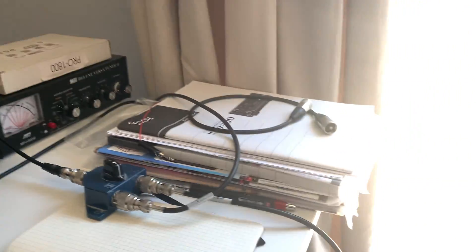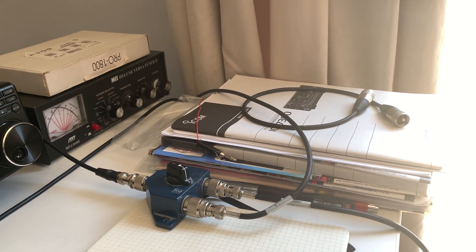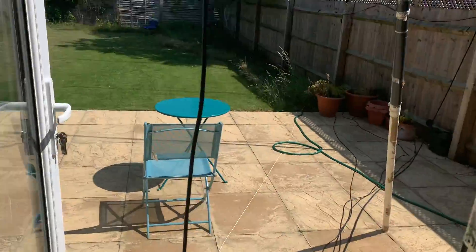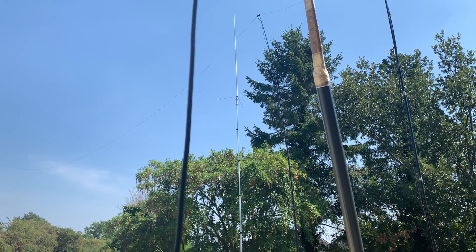This was just a very quick, fairly non-scientific way of comparing two antennas, with what looked like a positive result. I hope you enjoy watching this and the subsequent video. Thanks for watching — hope it was enjoyable.